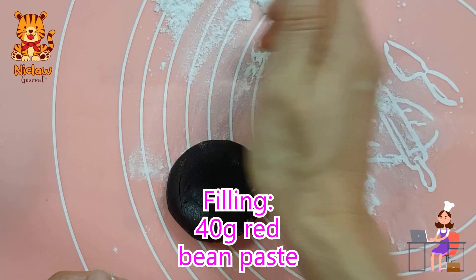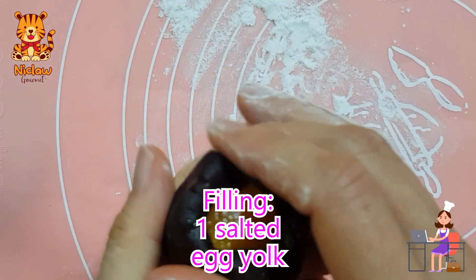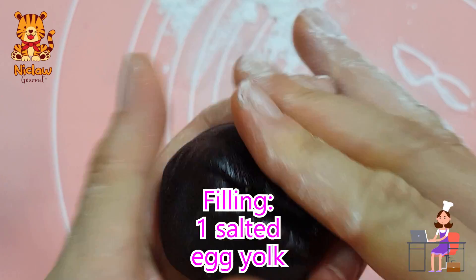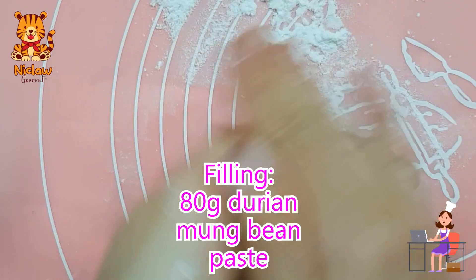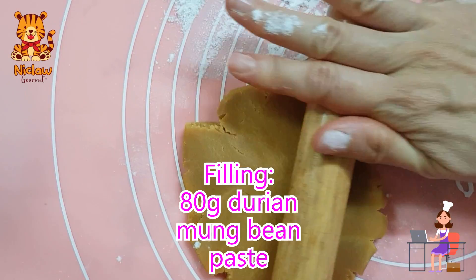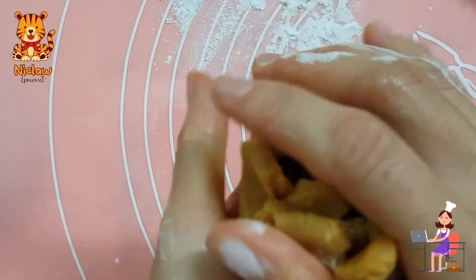I'm using 40 grams of red bean paste to wrap up the salted egg yolk. You can always choose to use black sesame, lotus bean paste, or any paste that you like. This is 80 grams of durian mung bean paste. We have durian lotus bean paste as well.